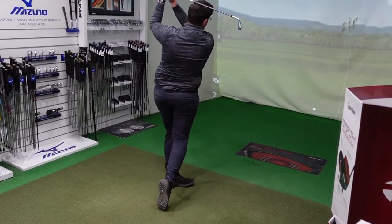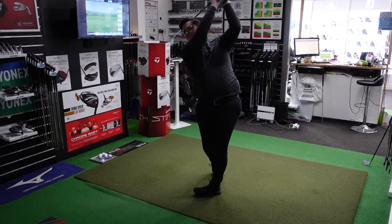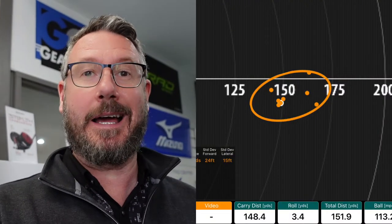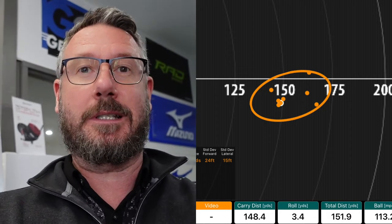Matthew's current shafts in his clubs are the KBS TOR 120X, so we're going to have a little warm-up, see how they perform so we've got a direct comparison when trying the new shafts and new heads. Matthew's good ones are going around about 160, but when the smash drops off it doesn't quite hit it out of the middle — we're looking more about 150. So we've got an average of 153, so let's see if we can get that smash up at a more consistent distance.